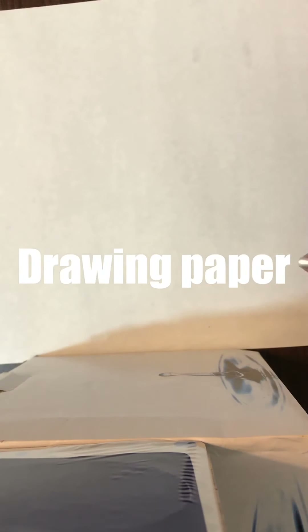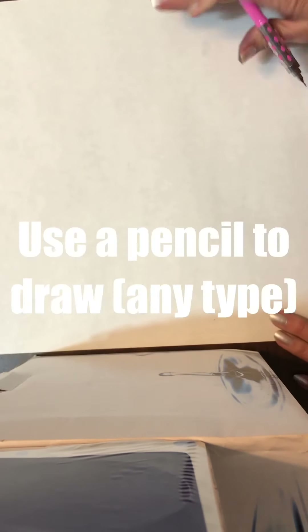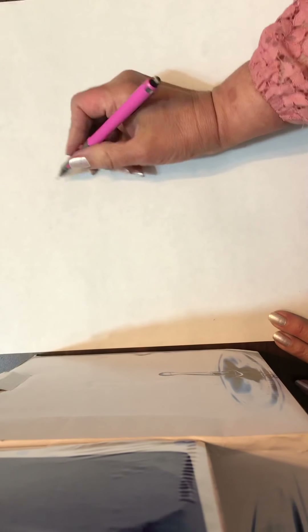Elements of art that would be used are line, shape, form, and color. You will need drawing paper. You may use a pencil.